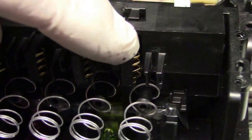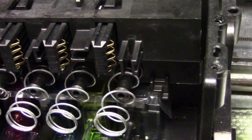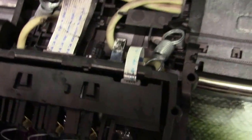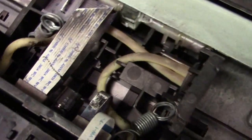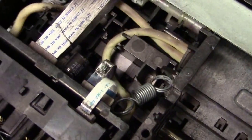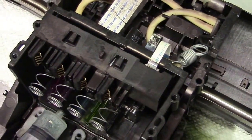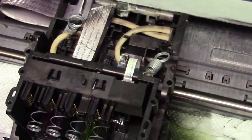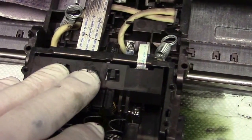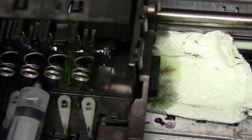There are the springs. Mine are all good in this one, but if they were bad, you can replace them — you just have to take more of the printhead apart, take the cables off, take the springs, and then the printhead will come out. Only if those springs are damaged should you do that. If not, leave the printhead right in the printer — no need to take it out.